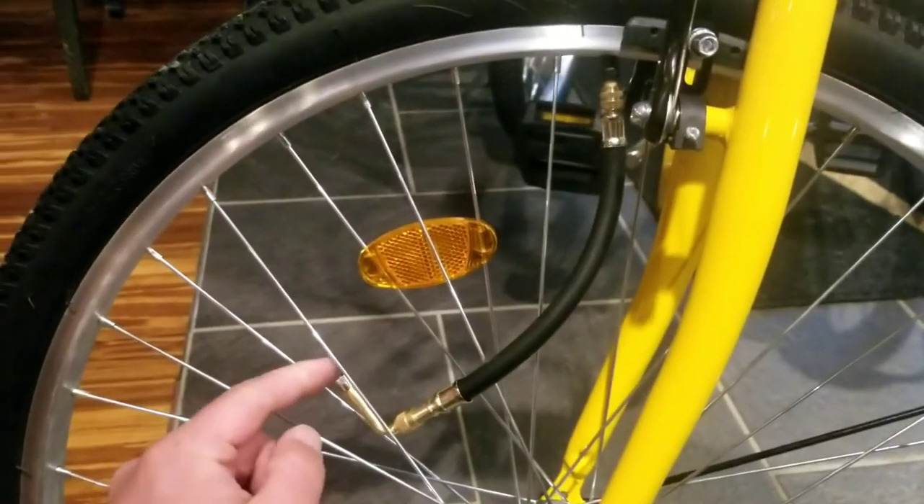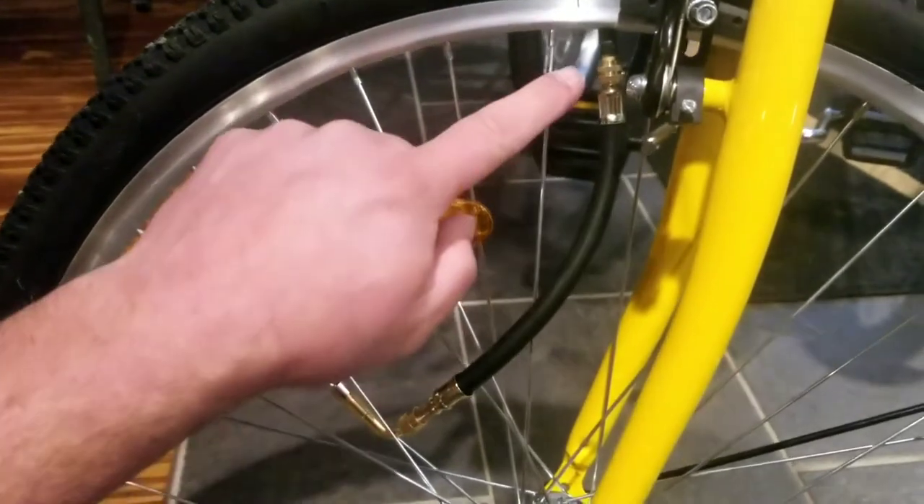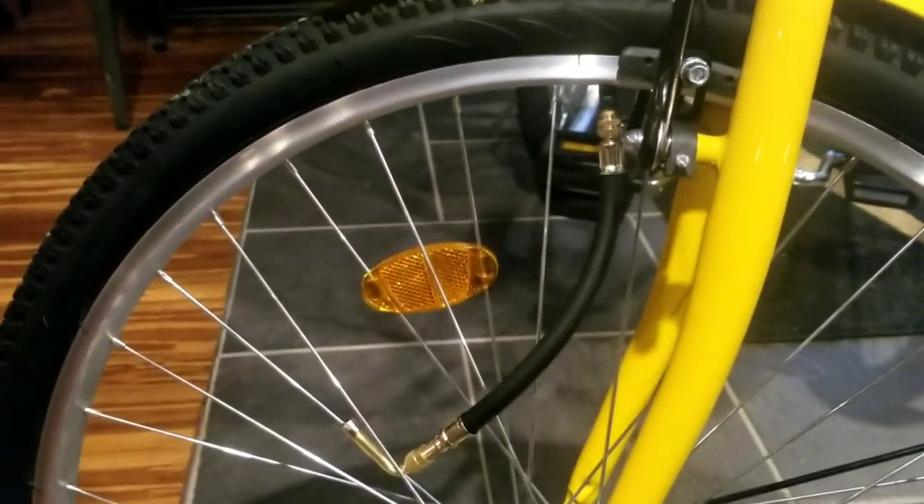This is obviously going to be a lot easier and more convenient to get to with an air chuck or an air pump than it would be to try to fit up in that tight corner.